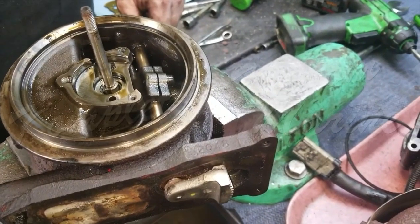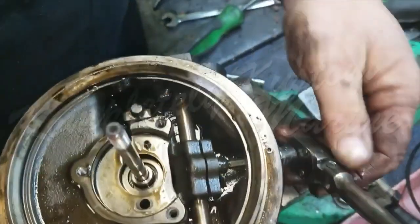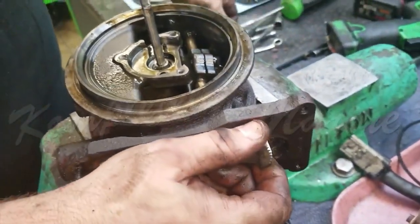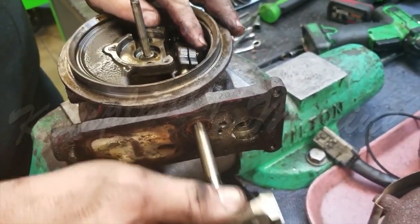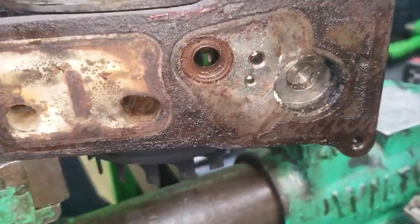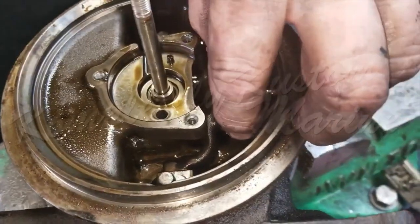The next step is to loosen the VGT shaft clamp, as you can see here. Once that is loose enough, we are going to remove the VGT shaft. There is a VGT shaft seal which isn't looking too good. The next thing we are going to do is remove the VGT fulcrum lever.